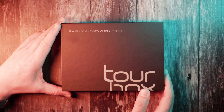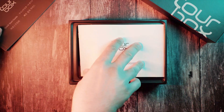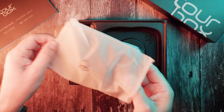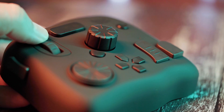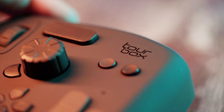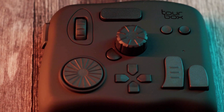Most likely you never heard of it or you never seen one. Tourbox is a very versatile, portable, fully programmable and very cool device to speed up your workflow in pretty much any software, but it is a game changer when using Lightroom, Photoshop, or when editing video in Premiere, Final Cut Pro, DaVinci Resolve, or literally any other video editing software.